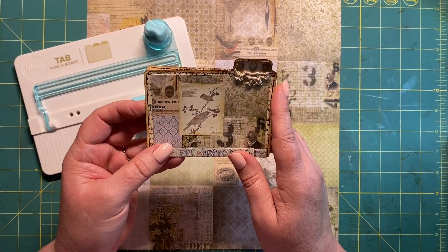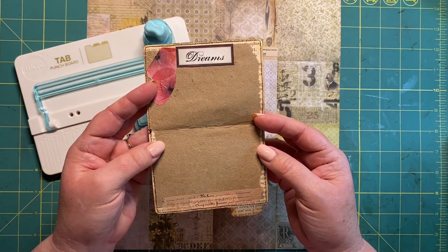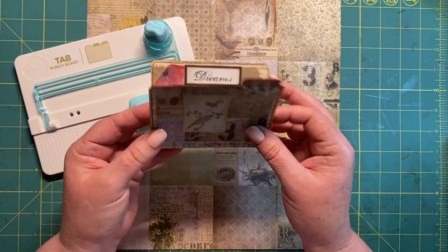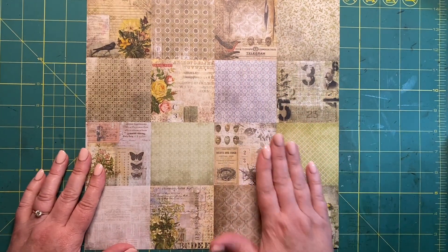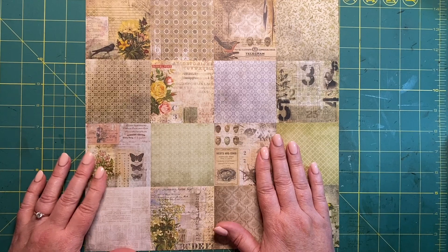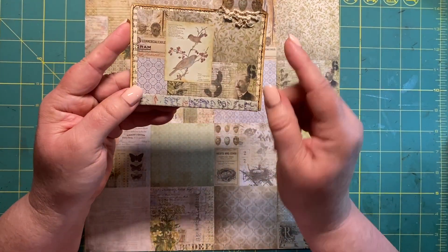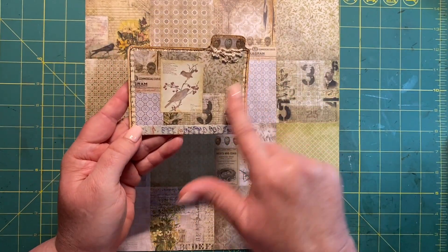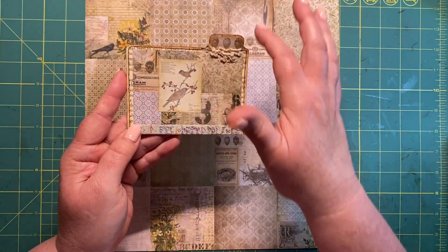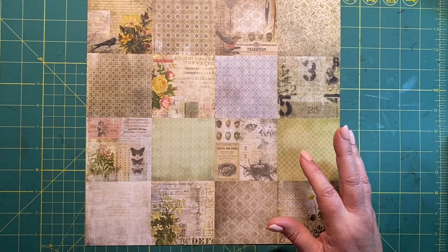So this is just a prototype — a few ideas. It opens up and you've got a bit of a journaling spot there. First of all I wanted to cut down these pages so that we could use them. If I bring back this one here, you'll see in the background I've got the beautiful panel there on a book page with a little tab. So let's cut this down first.